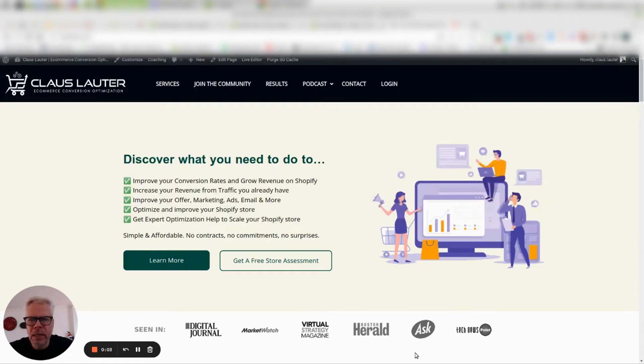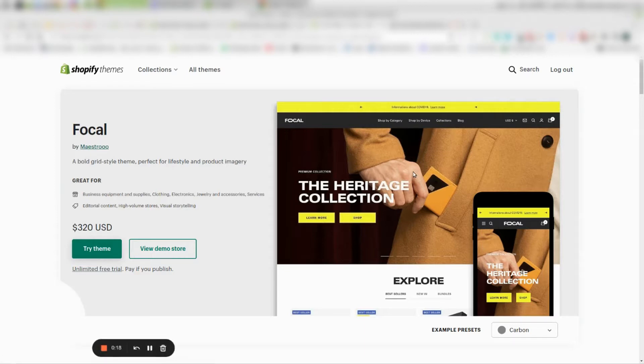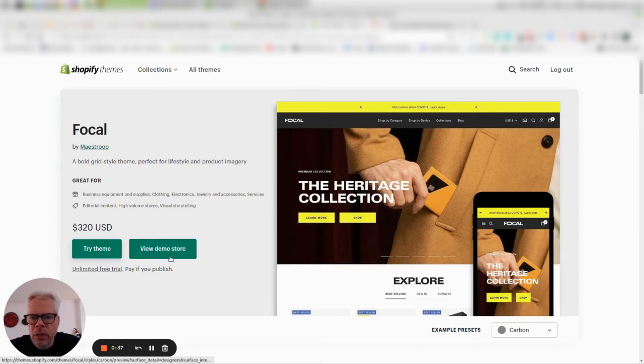Hey, it's Klaus here. I haven't done a theme review for Shopify for a while, and as more and more OS 2.0, Online Shopping 2.0 themes are coming out, I thought I will do one for you this time. So the theme I'm looking at is the Focal theme by Maestro. Some of you might know that the Warehouse theme by Maestro is one of my favorite themes in the Shopify universe. Let's dive into the demo store first, and then we go into the back end.